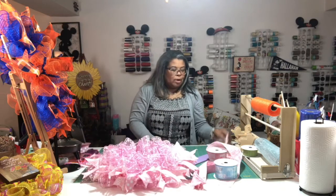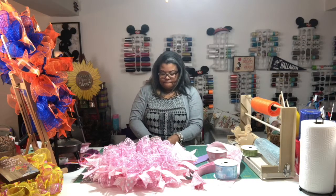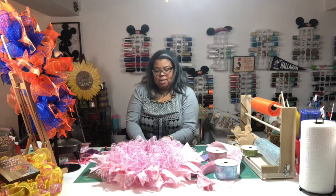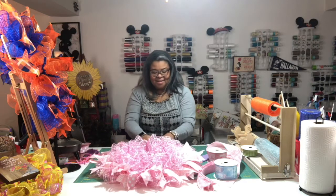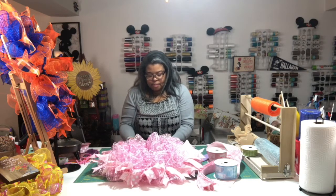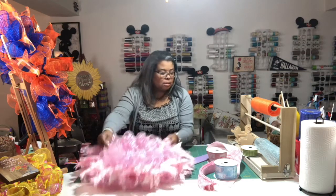We're almost done with the bottom row and I'll verify if I'm short. I really should have taken my sweater off — I'm getting warm under the light. This ribbon isn't as stiff, it's more of a material fabric rather than canvas, so it bends, but we'll make it work.